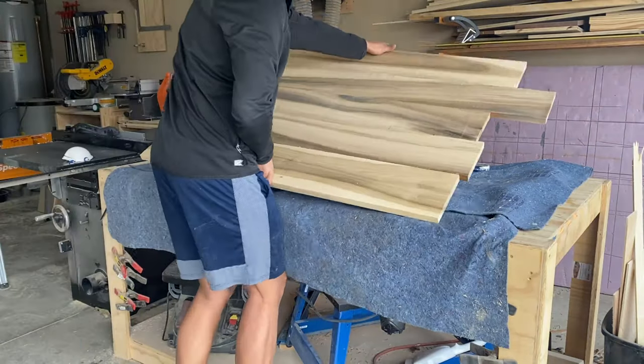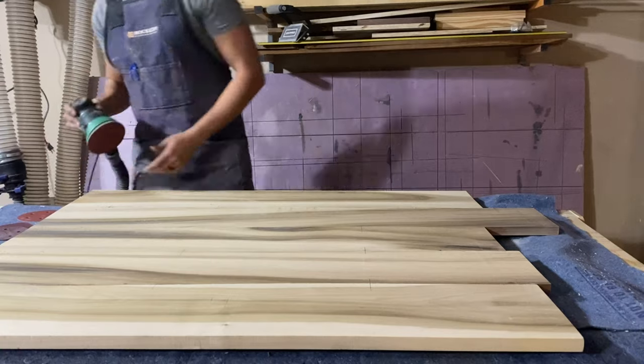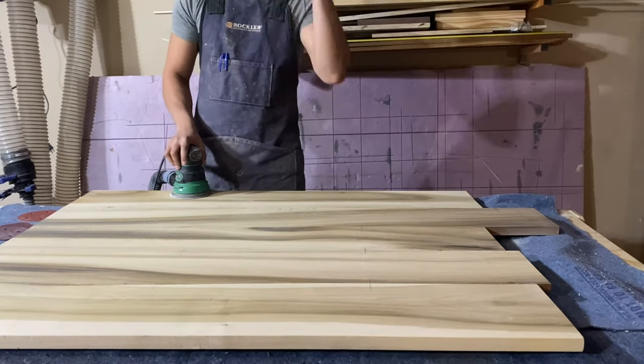Once the panel was all glued up, I could get it out of clamps and over to the bench. Sanding again — I've sanded so many times. One second... ah, that's much better.